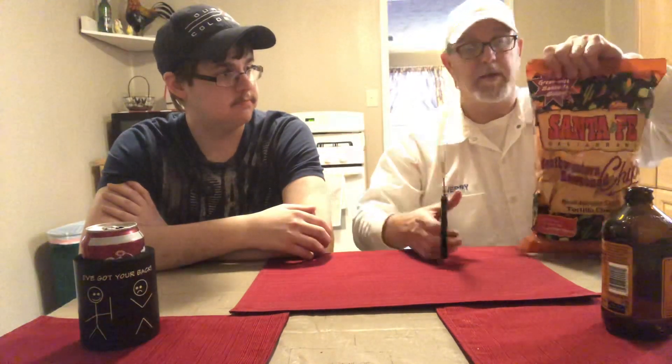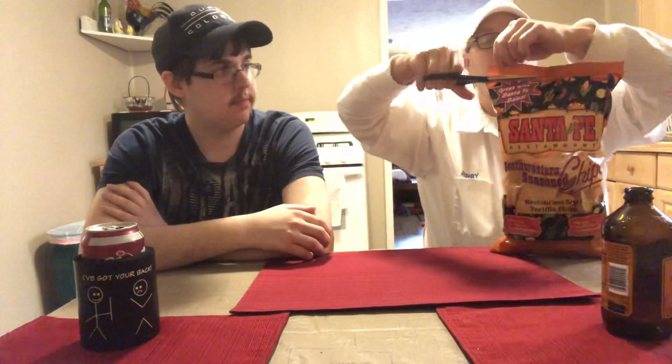I'm just gonna use the scissors because sometimes when you rip it, it just goes all the way down. This way we can assure that we can still use the bag.